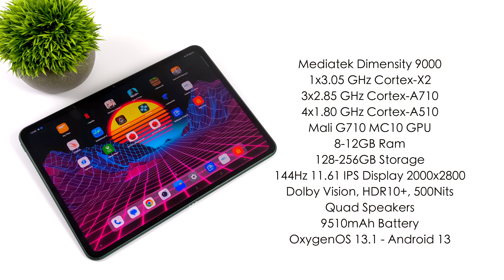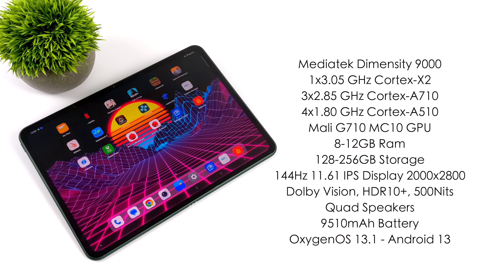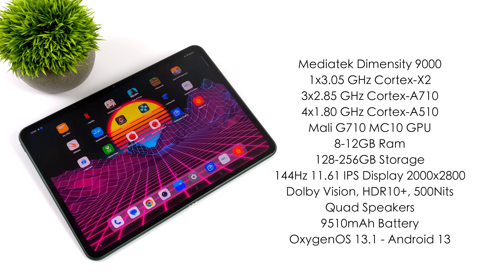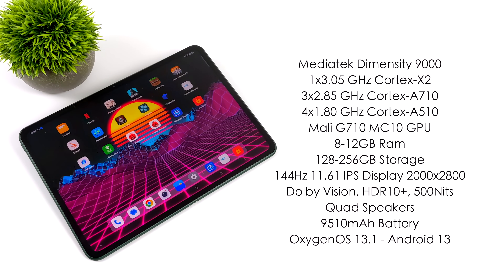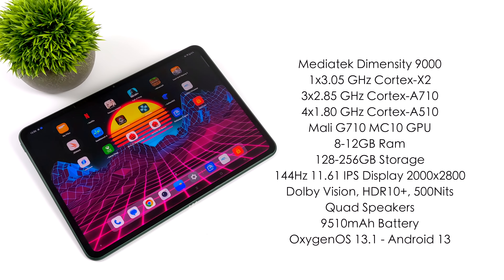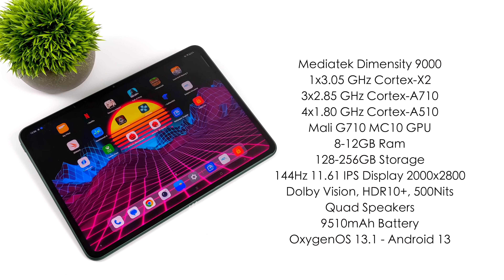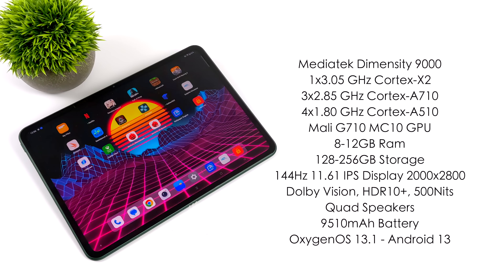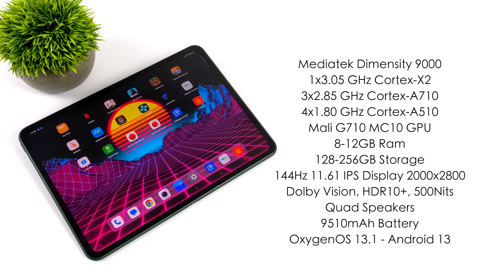We've got the MediaTek Dimensity 9000 — it's an 8-core SoC with one Cortex X2 core running at 3.05GHz, three A710 cores running at 2.85GHz, and four A510 cores running at 1.8GHz. For the GPU, we've got the Mali G710MC10, a 10-core GPU. You can pick this up with either 8 or 12 gigs of RAM — the 8GB model comes with 128GB storage and the 12GB model comes with 256GB. All of them have the 144Hz 11.6 inch IPS display with a resolution of 2000x2800, supporting Dolby Vision, HDR10+, and a maximum brightness of 500 nits.